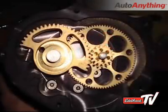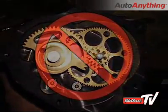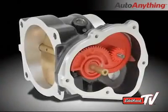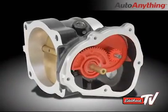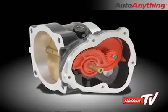Other aftermarket throttle bodies utilize machine gears, which are known to bind and cause dangerous stuck throttle conditions. Our injection molded gears are made to the same material and dimensional specifications and tolerances as the factory forward unit, ensuring safe, reliable operation.